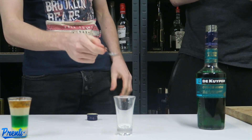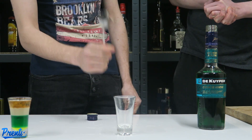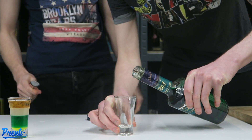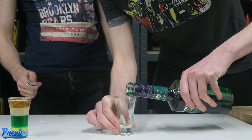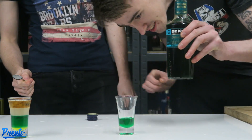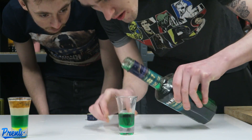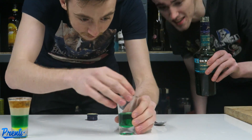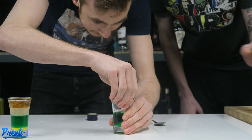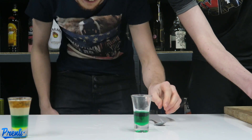Gonna start with the creme de menthe — pour it into the middle. Do not spill it on the side, a third of the way up. I've done a wee bit too much on mine but a third of the way up. That'll do — a little bit of spillage but I can fix that. Perfect. Less than me, that's what you need.